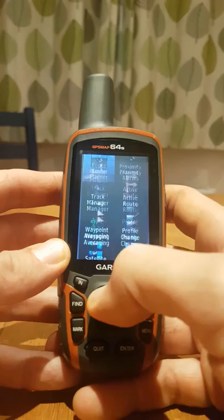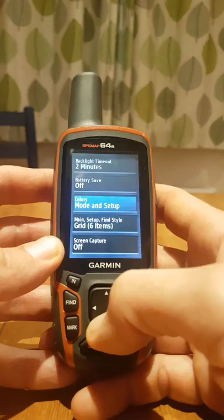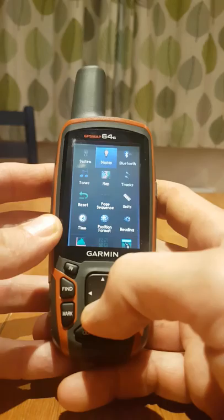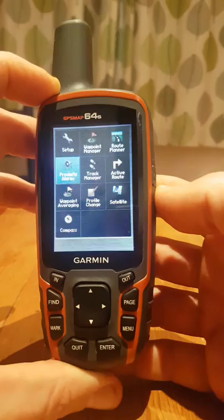What I might do is go into setup, enter, and display. I'm going to change my main setup item here to a grid of 12 items. I'll exit that menu and now I've got all my items that I want neatly set up in one place.